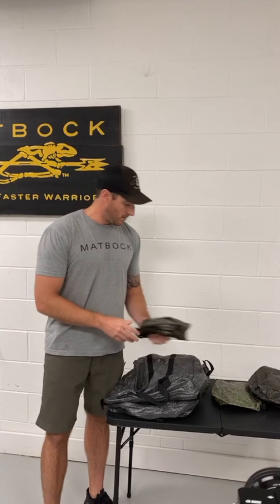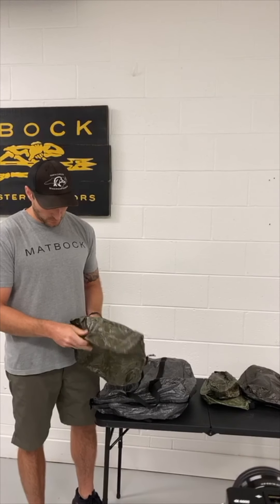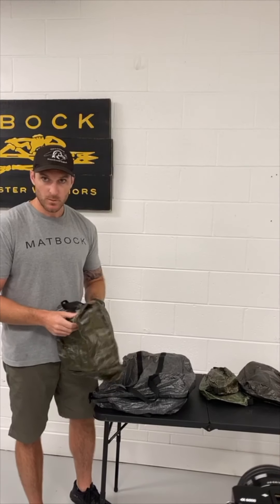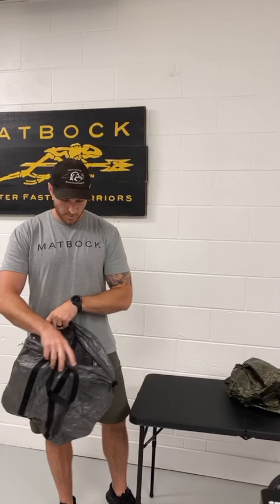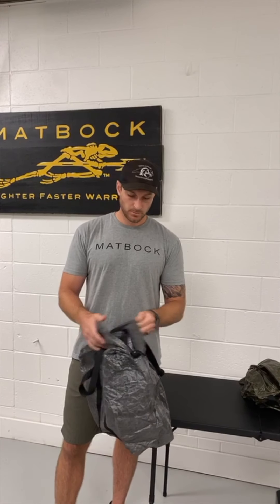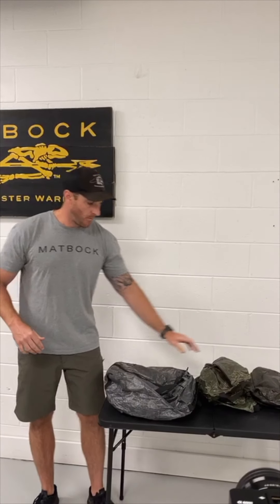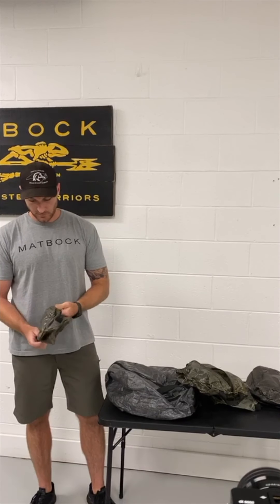Waiting for a couple more questions if anybody's got them. One of the best sellers is the all-purpose bag — the first one Casey showed you. It's awesome for going to the beach, for towels, sunscreen, things like that, or going camping and just stuffing everything in there. And for anybody that got on late, this is our ghost heavy material, the same stuff we make with our other gear. All the qualities of our ghost material are in these bags.